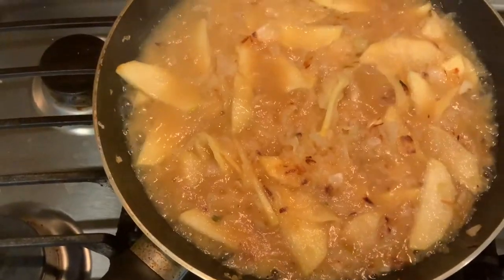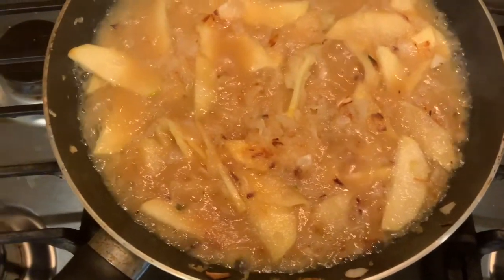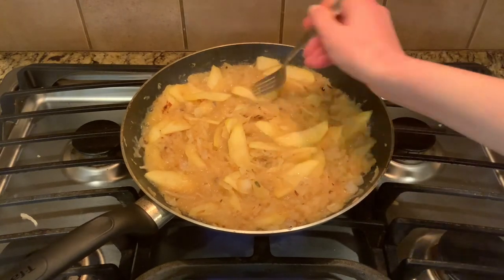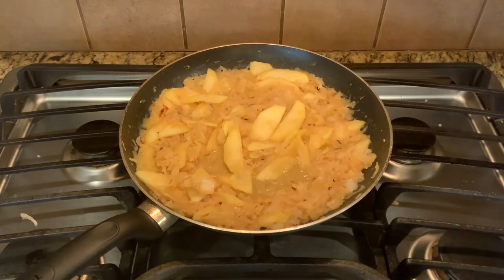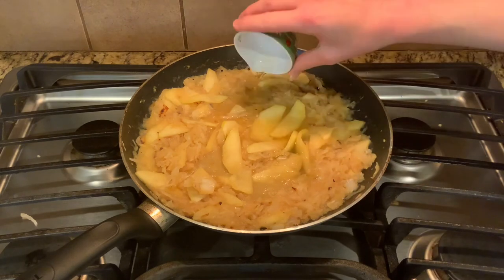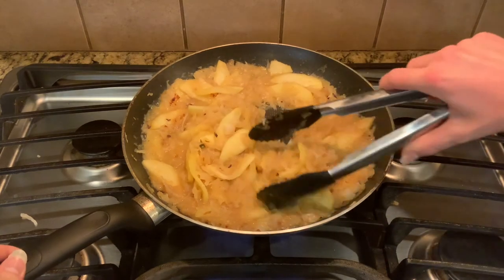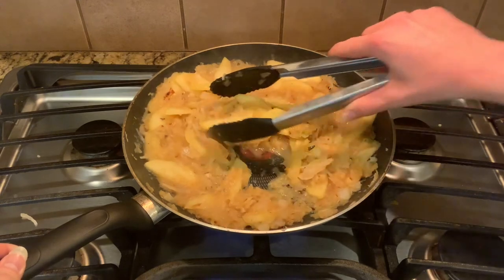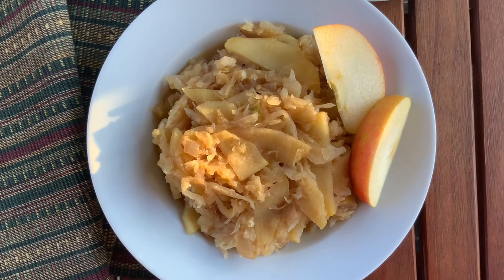This is what you want it to look like — cooking away and simmering during those 20 to 25 minutes so the water can evaporate and it won't be super soupy. Around 20 minutes, take your fork and check if the apples are fork tender, then taste it for sweetness. If it's not sweet enough, add some more apple juice. When you move it around with your tongs and you can see the frying pan at the bottom, you're good to go. Transfer it to a dish, allow it to cool, and enjoy.